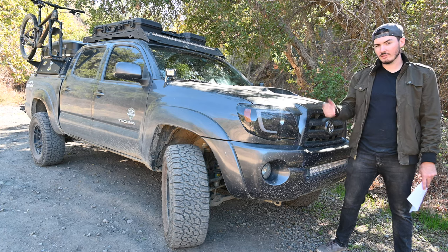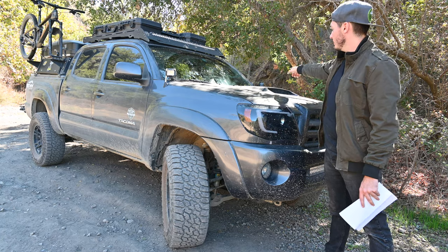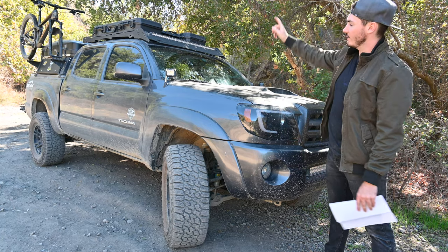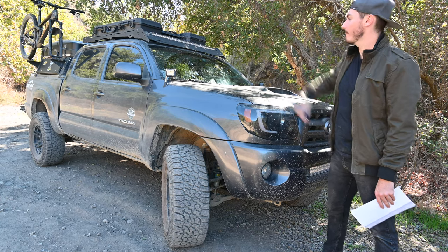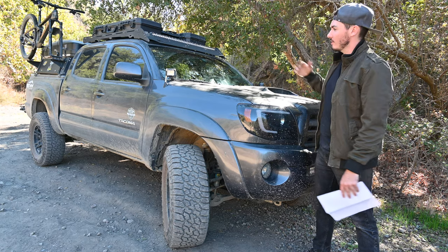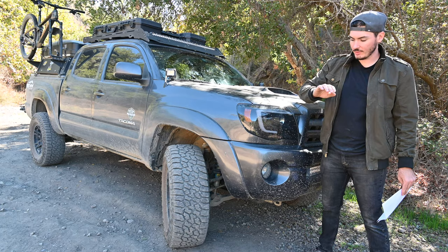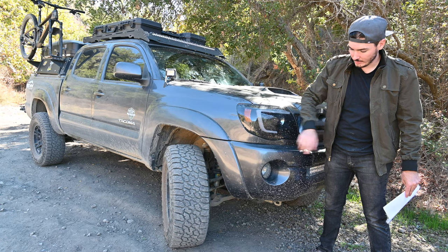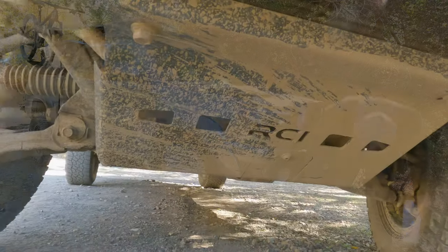For the light bar setup, we have a 32 inch aux beam light bar with the aux beam hidden light bar mounts that allow me to mount it into the grill section. We also have two ditch lights using the Cali Raised LED ditch light mounts, and then on the very top we have a 42 inch aux beam light bar. I wish I spent more money and got proper light bars, but for around 200 bucks for everything this works out just fine. Everything below is stock bumper besides an aftermarket RCI steel skid plate.